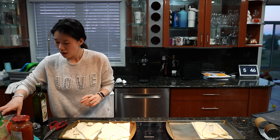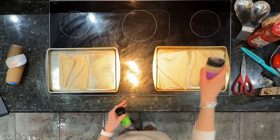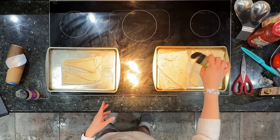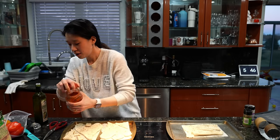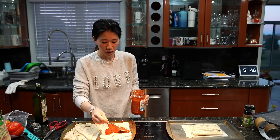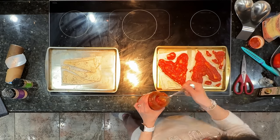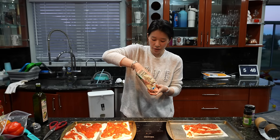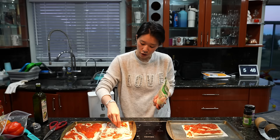Before I put the marinara sauce on, I put some garlic seasoning and then Italian seasoning — I just love the smell. This really gives you a pizza smell. Then I put some marinara sauce. I love a lot of marinara sauce. Then obviously the mozzarella — this is my favorite. I love how soft this cheese is. It's the organic mozzarella from Aldi, so soft and thin.